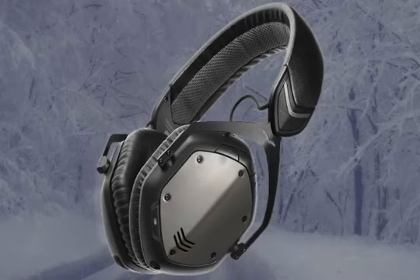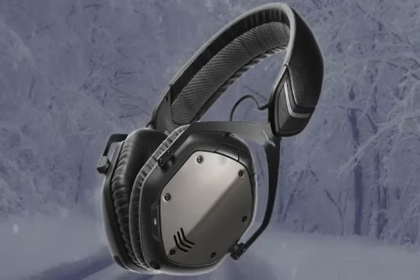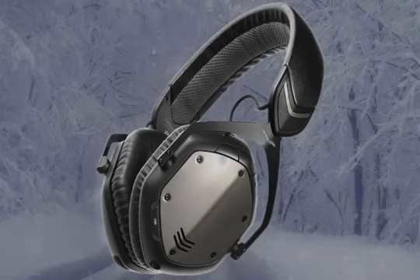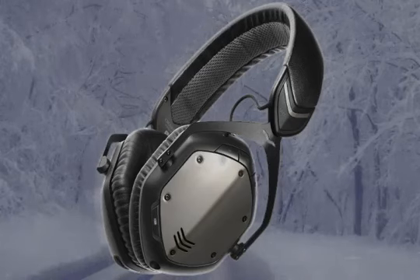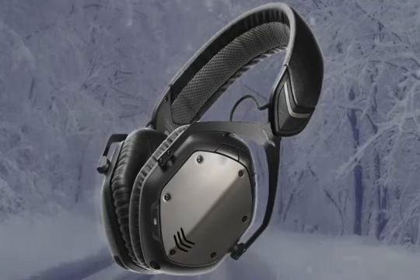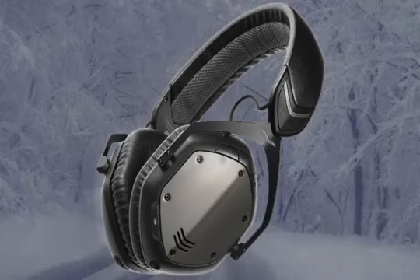One reviewer notes that although V-MODA claims the battery lasts 12 hours, it's actually closer to 10 hours before recharging. Looking at customer reviews, 79% of buyers gave five stars, 10% gave four stars, 6% gave three stars, and 3% gave one star. The overall rating is 4.5 out of 5 stars from 225 reviews, which is very strong.